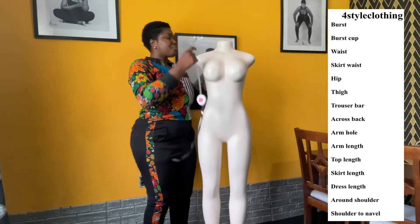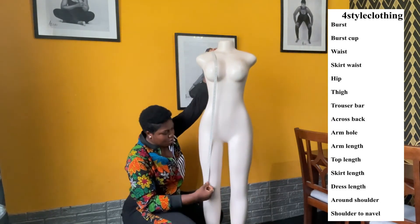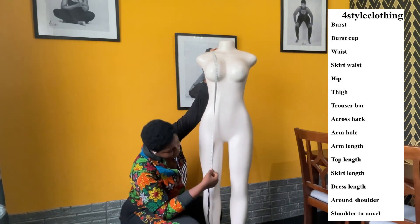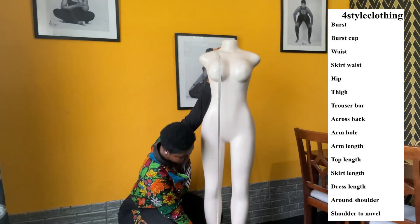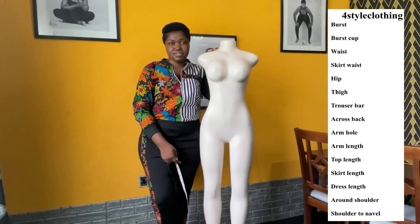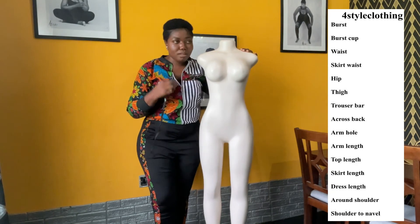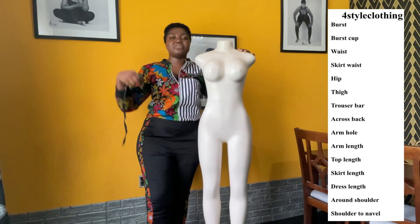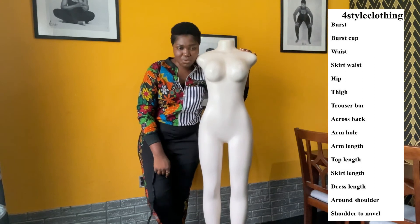Next we have dress length. For dress length, you start from the shoulder and run it all the way down to where you want your dress to end. For example: 33, 43, and you keep going. As with the skirt, you do the same for the dress depending on the length you want — whether short dresses on the thigh, knee level, midi dresses, or long gowns. Take that into consideration for us.